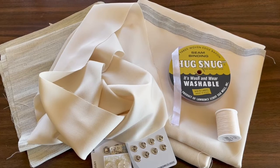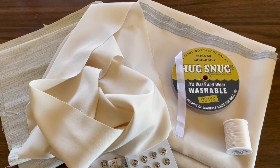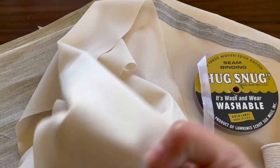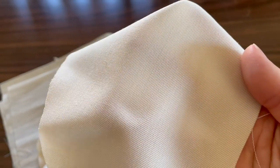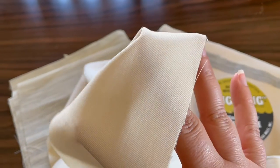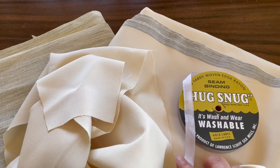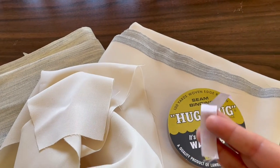I've already gathered the fabrics and notions that we'll need. I've selected a lightweight worsted wool for the suit. Wool is a natural fiber and depending on the weight and weave can be used in all seasons. I've also purchased matching thread and rayon seam tape, which will enclose the raw edges of the wool to keep it from fraying and create a nice finish.